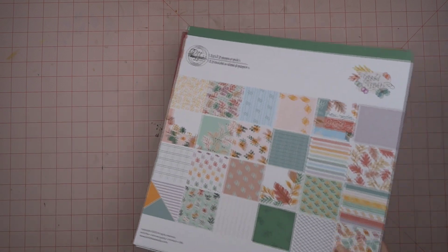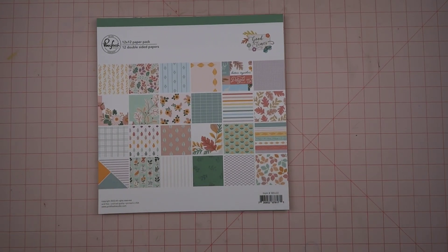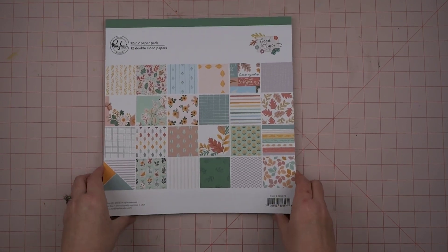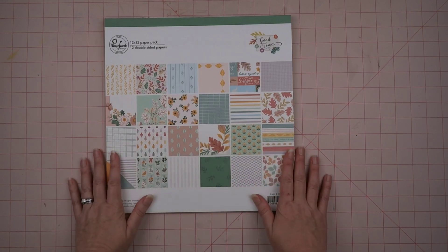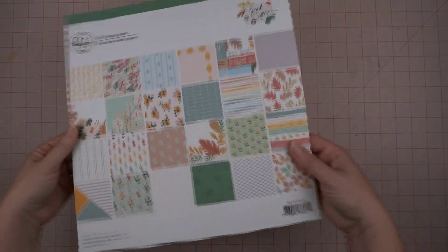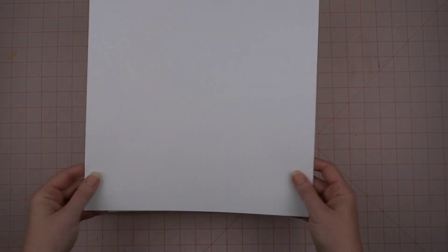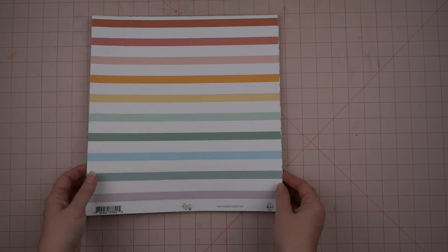The kit I'm going to be using this month is based on Pinkfresh's Good Times collection. I saw this collection last year — it came out in 2022. While Pinkfresh is usually not my style, I fell in love with this collection. Of course it's the fall one, and I absolutely love anything fall, so it really was not that hard. This is the cover sheet, and I love that their cover sheet is the same paperweight as the rest of the collection, so you can use it as just a piece of white cardstock if you need it.